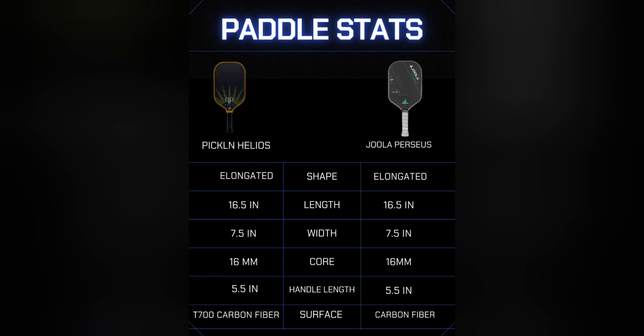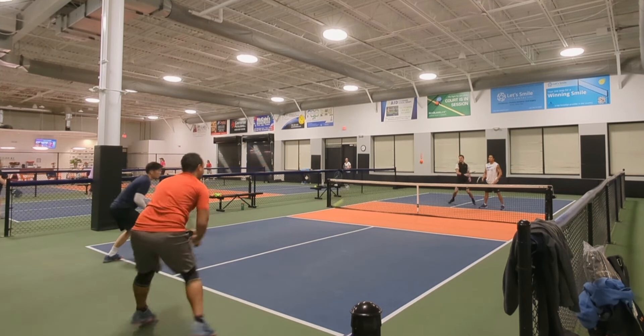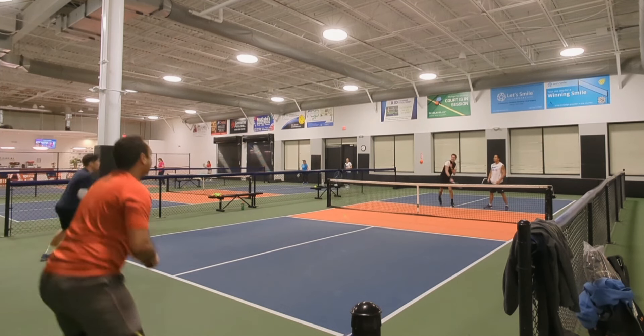Looking at the paddle stats, both are indeed similar. They're both unibody Gen 2 thermoform paddles with edgeum in the perimeter and carbon fiber surfaces. The Helios does say it uses Japanese T700 carbon fiber, while similarly to the Hyperion, the Perseus doesn't mention what grade of carbon fiber it uses. The dimensions for the two are also identical — both are elongated with 16.5 inches in length, 7.5 inches in width, 16mm core thickness, and a 5.5 inch handle. Let's see if both paddles do in fact play similarly, since everything about them appears to be almost the same on the surface.